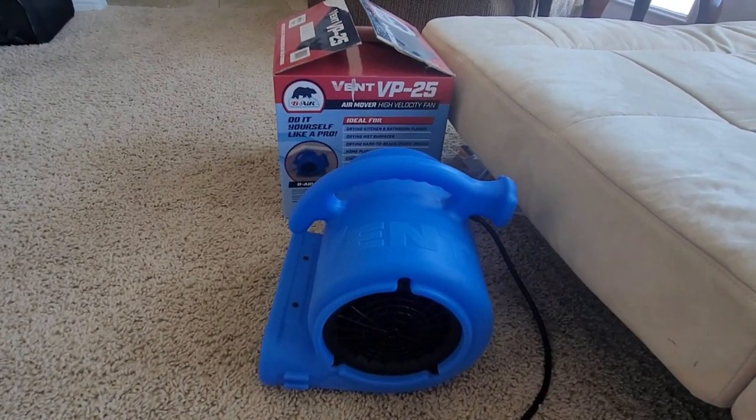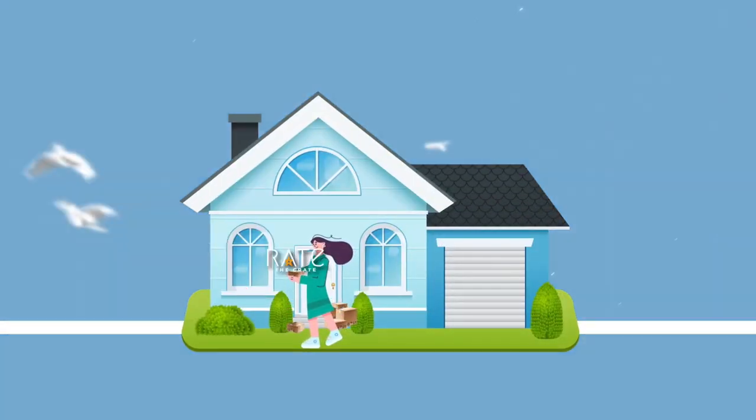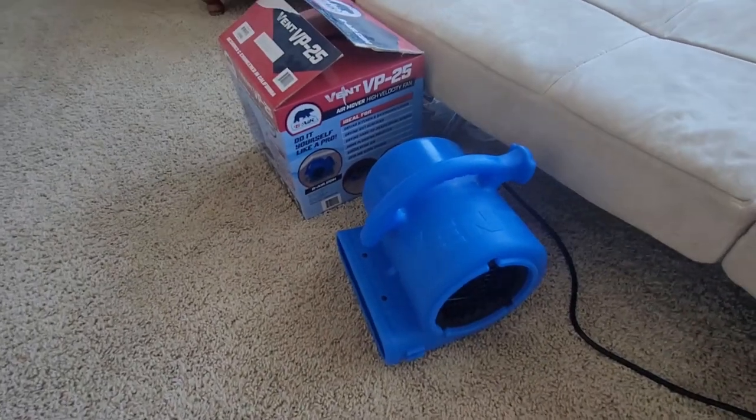I just wanted to take a quick minute and show you this new BeAir VP25 air mover. It's a high-velocity fan. Normally these are used to dry out carpet that may have gotten wet, but today we use this a little bit differently.